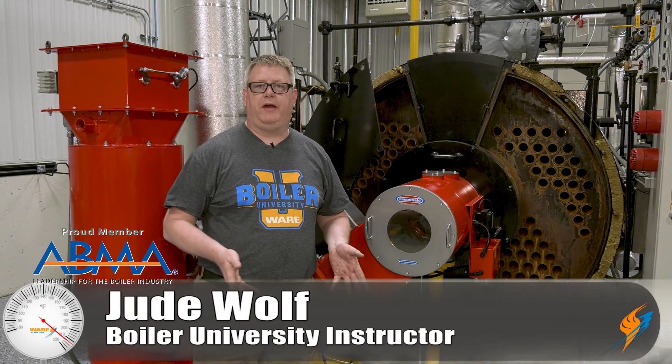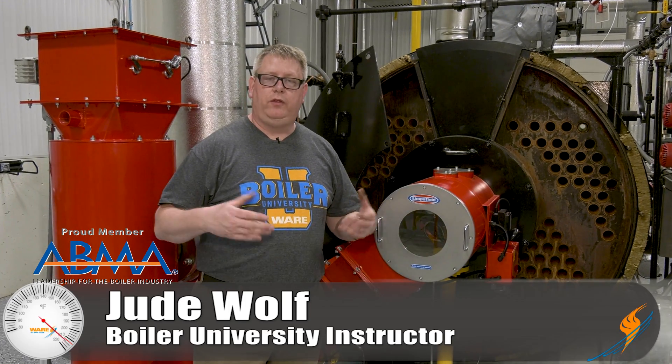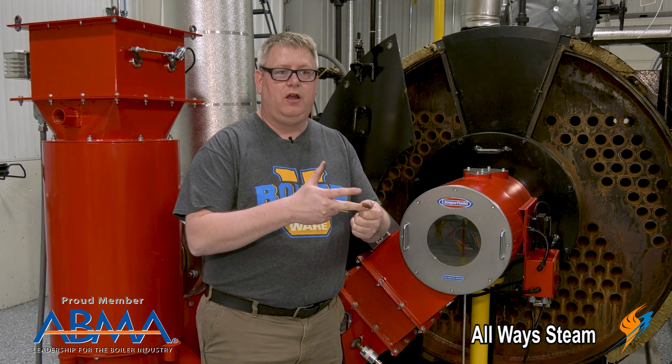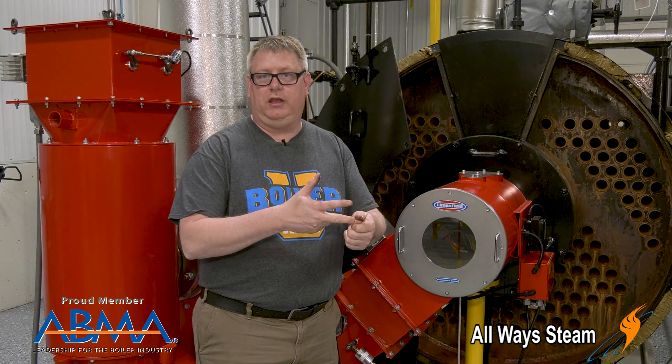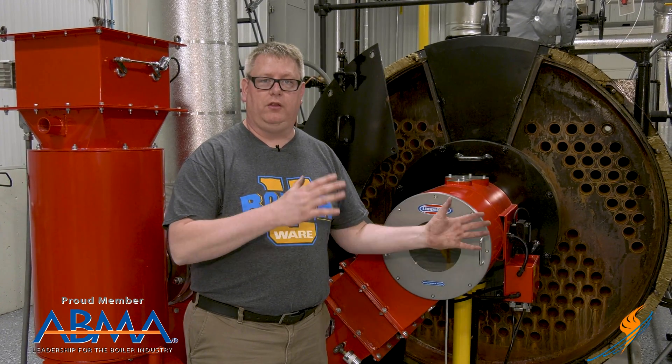When we open a boiler for inspection, it's important that it be properly prepared so that when the inspector arrives, he can see everything that he needs to see. We want to make sure that our floats are clean, probes are clean, and the inside of the boiler looks correct and is washed out. We're going to do a quick walk around and look at some of the things that we're going to do in that preparation process.